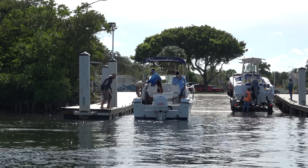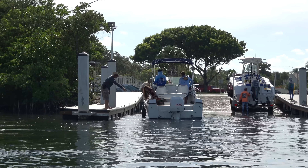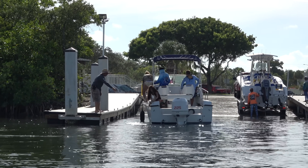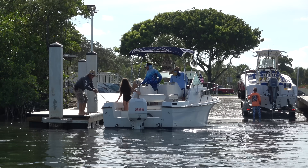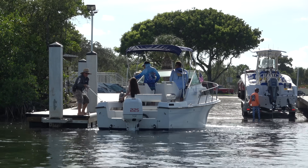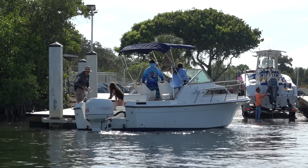Our guy jumps off but he jumps off with no lines and kicks the boat out, so it's drifting away from the dock. Cap is trying to bring it back around — they get a line handed to our guy, and he's trying to pull it over, but he hits it the wrong way.